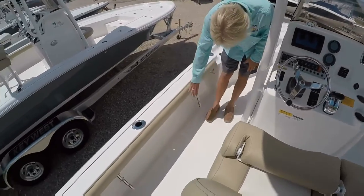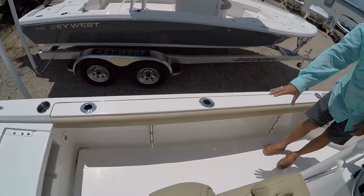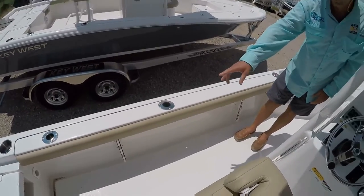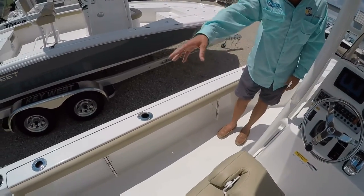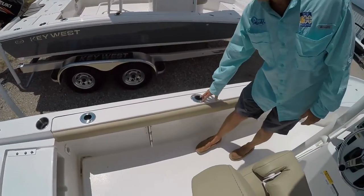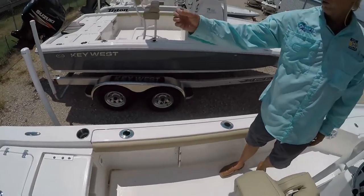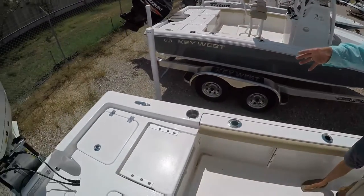These rod holders have an insert for your tip in the back and will hold 10-foot rods with that insert running all the way to the back of the boat. Of course, you also have rod holders up on the gunnel. There are more stainless steel cup holders and more stainless steel pull-up cleats in the stern of the boat.